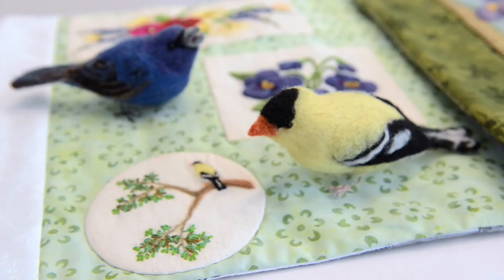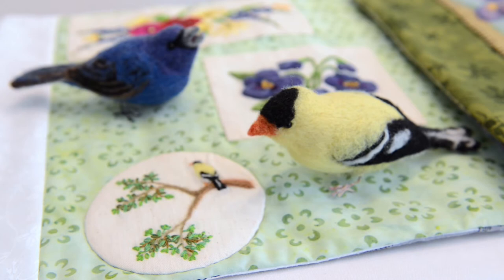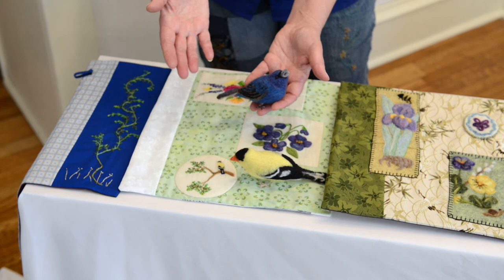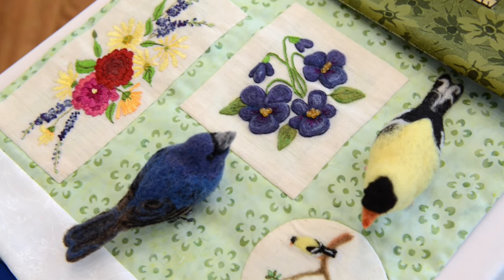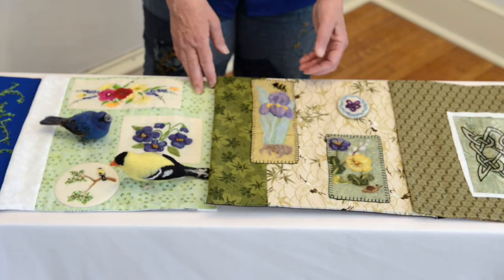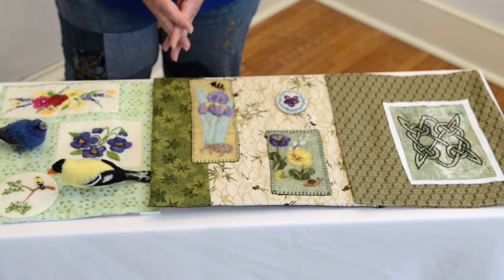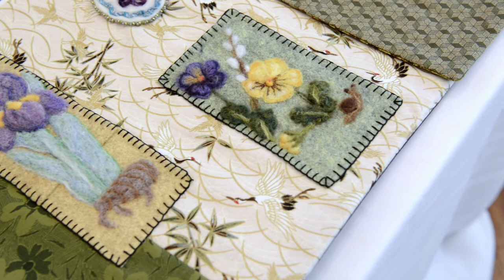Eventually, I moved away from needlework into needle felting, which uses wool roving to create three-dimensional and two-dimensional pieces. This is a bird that I created using needle felting and wool. I also did two-dimensional objects such as flowers and little panels that represent things in nature. My inspiration comes from nature — I love gardening and I love flowers, so they tend to feature very strongly in my artwork.